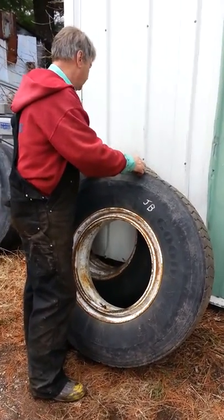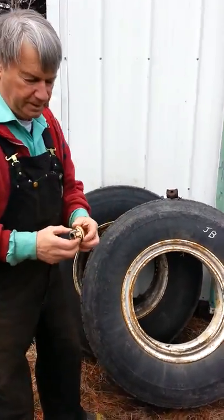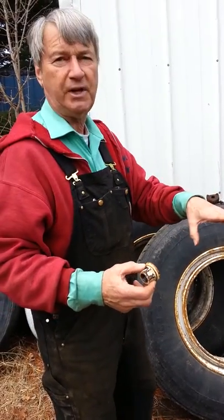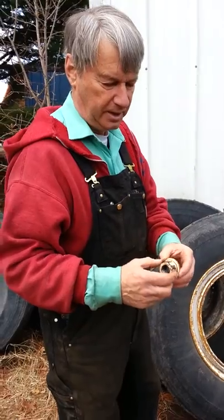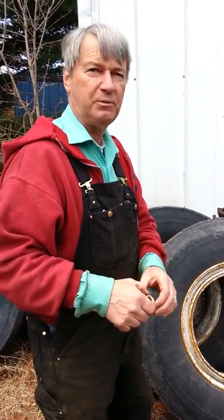The third type of wheel is called a hub piloted wheel. What that is, it'll have a nut with a washer affixed, and the hub centers the wheel and aligns it. So, three basic types of wheels. Thank you.